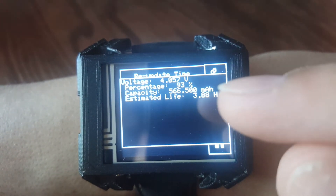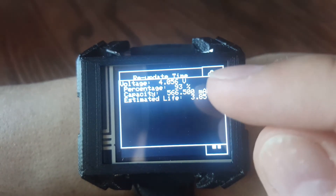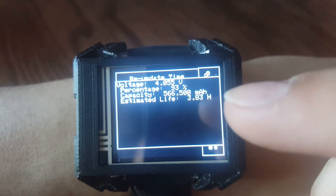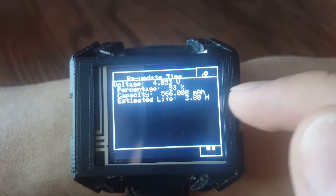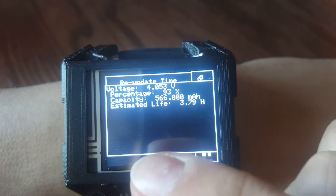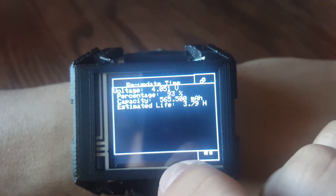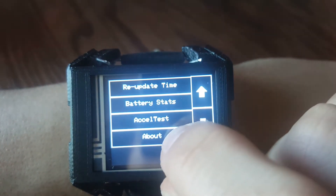The statuses are things that come out of the battery monitor IC, so we can get the voltage, the percentage remaining, the remaining capacity, and I'm testing out this estimated life. It doesn't seem to average over the total on time — it seems to average over just a few seconds. Right now it's showing three hours, assuming three hours with this on. I'm not exactly sure if that's going to be a useful register.